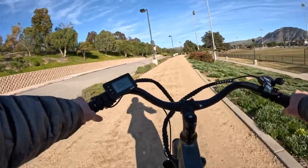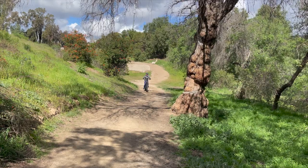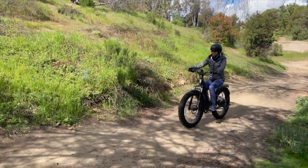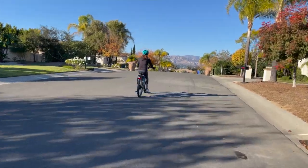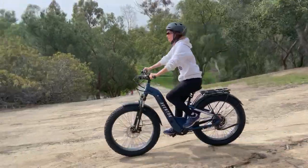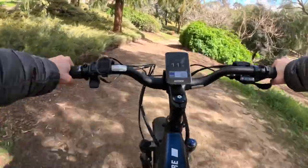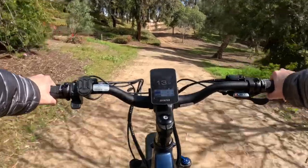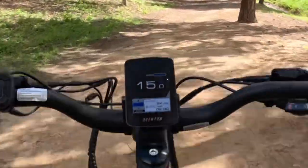My number 4 concern: terrain. Electric bikes can handle a variety of terrain, but you may need to adjust your speed and use of electric assist depending on the conditions. In general, I use more pedal assist and throttle when climbing steep hills, yet reduce my speed when riding on rougher terrain. To overcome terrain challenges, it's important to have a plan in place for adjusting your electric bike's settings as needed. Before heading out on your trip, you can experiment with different levels of electric assist and gear settings to find the best combination for different terrain.